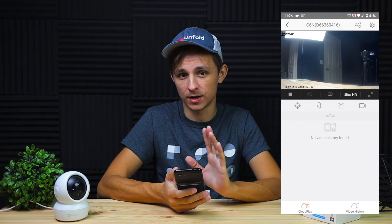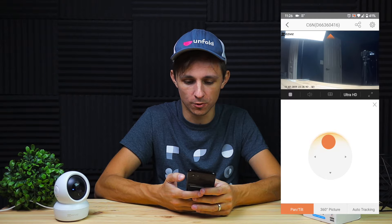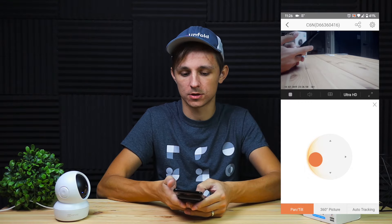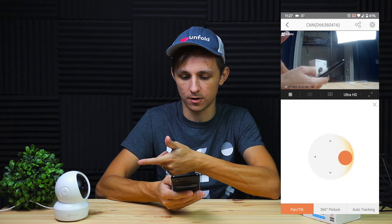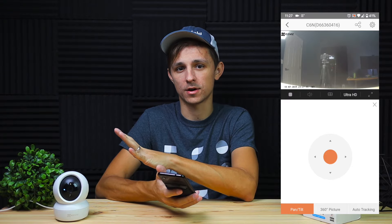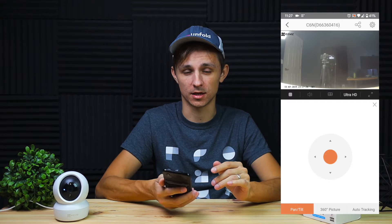Here are some of the ways you can control the camera through your phone. If you push the pan/tilt button you can move the camera up, down, left, and right. You can see the camera actually moving in real time. This is really useful if you have a large room and want to quickly hop into the app and pan around to check any part of the room.